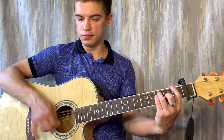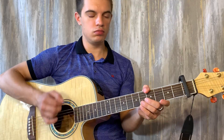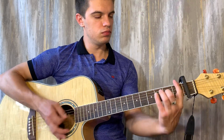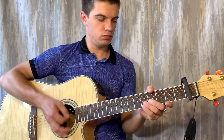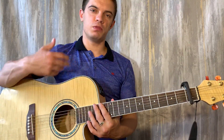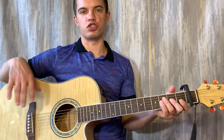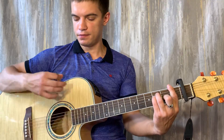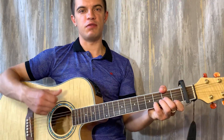Потом можно прийти на обычные аккорды. Играть можно обычной шестеркой: вниз, вниз, вверх; вверх, вниз, вверх. D два раза.